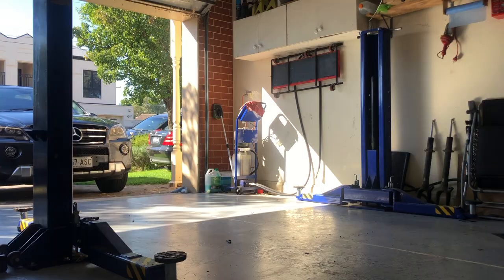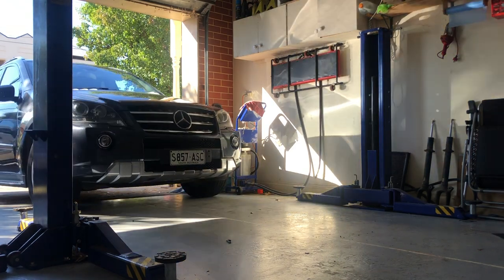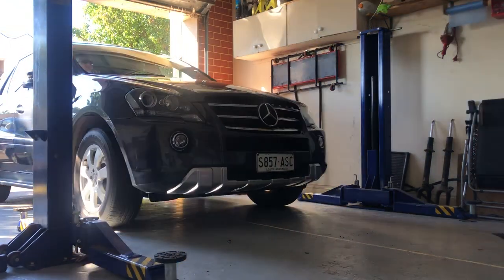Straight away I rang the dealership and they quoted me $2,225.65 for a replacement compressor, and that wasn't even a brand new compressor — that was a refurbished compressor. They did say it came with a two-year warranty, but I wasn't prepared to spend that. So I've purchased a Max Speeding Rods compressor — I'll put a link in the description below — you can get one of these for just over $200. So that's what we're going to install today. Let's get into it.